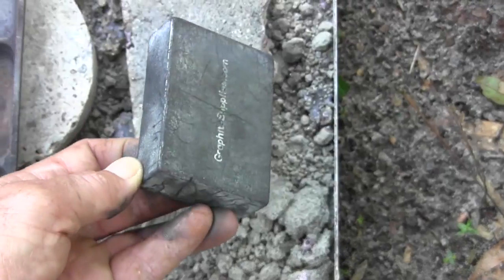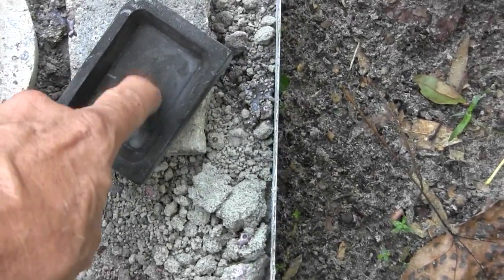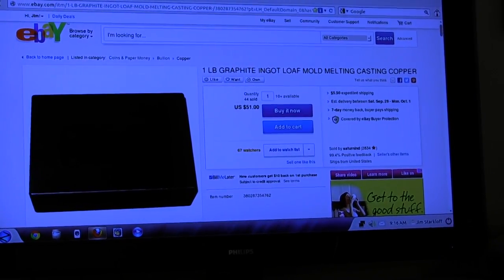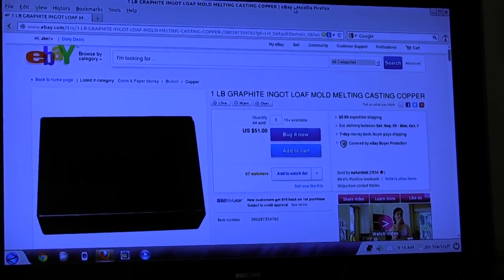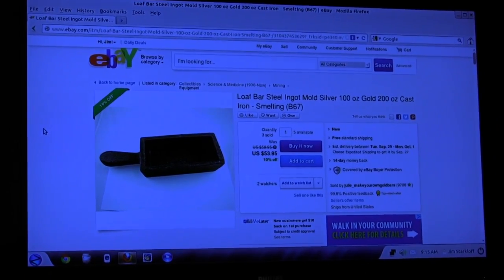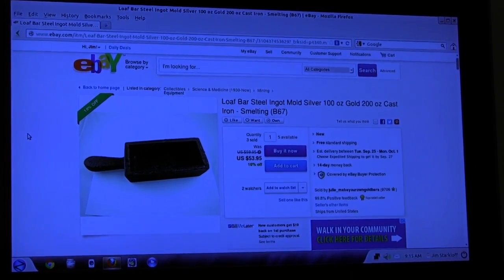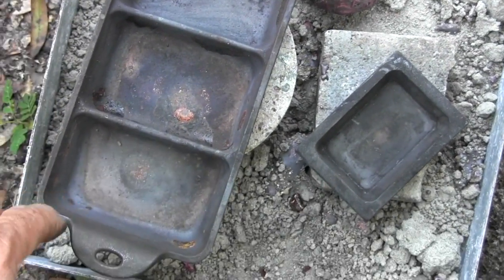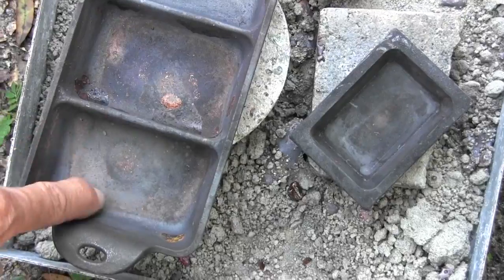This is a graphite mold that will hold about one pound of copper — actually right on the money at about one pound. Here's a one pound graphite ingot mold that you've seen me pour into in some of my videos. eBay is another great source for finding equipment for metal casting. Here's a five pound ingot mold that I'd like to get one of these days. And this is a cast iron tray I found online — each one of these little pockets will hold about two pounds of copper.